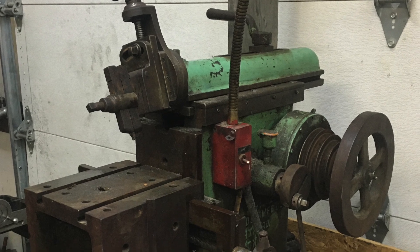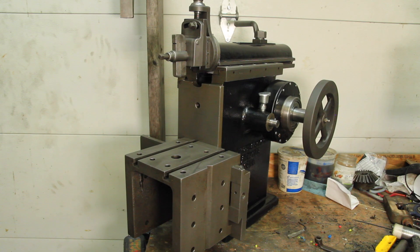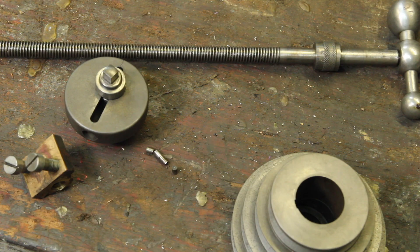I'm back working on my Rhodes metal shaper restoration. In the last video, you saw me turn this into this. Now that I've got things mostly back together, it's time to start remaking some parts.